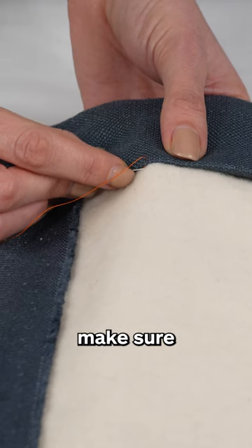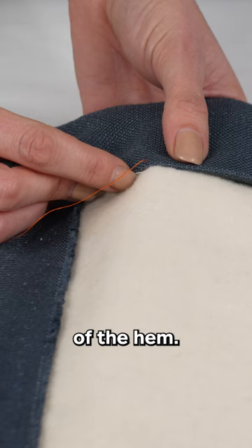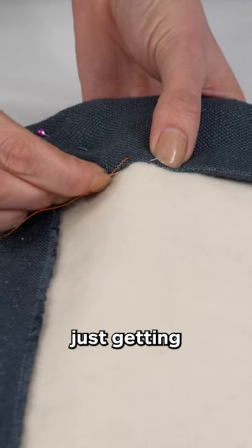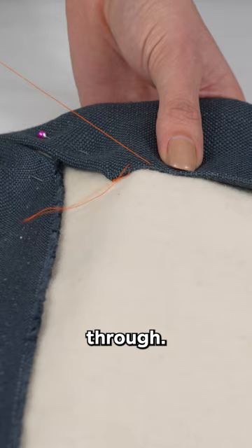Be sure to make sure your needle is always very close to the edge of the hem. Again, my needle is gliding only under the interlining. As it is popping up, I am just getting the very edge of the hem and I am pulling my needle through.